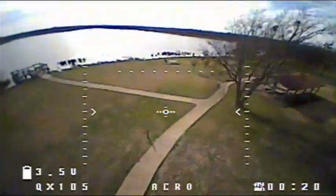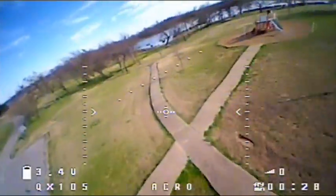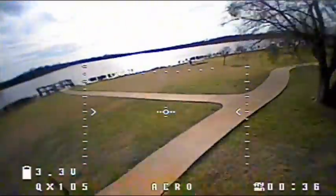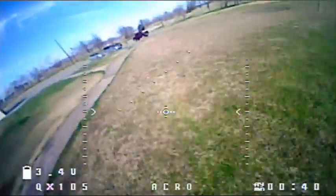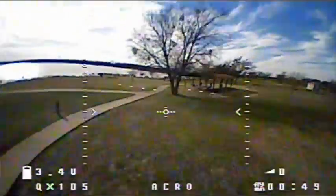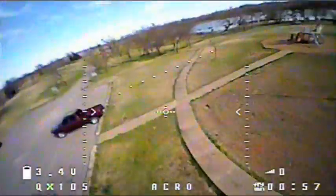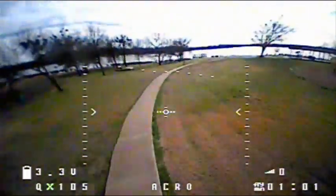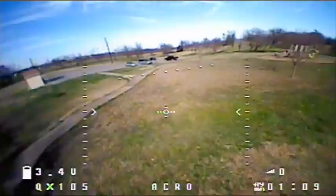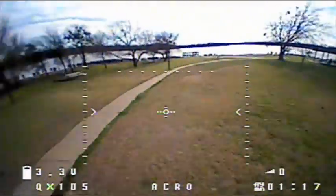Once around the track is really about as far as I want to push the range — could probably go a little further, but starting to see static on the turns. We've got a strong 15 to 20 mile-per-hour breeze here, and considering this thing is only 105 millimeters from rotor to rotor, it's handling the strong wind pretty well.